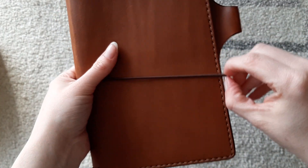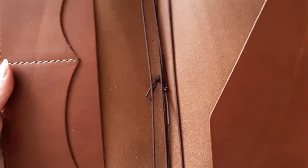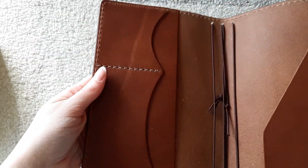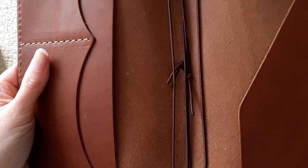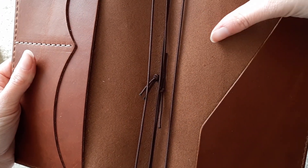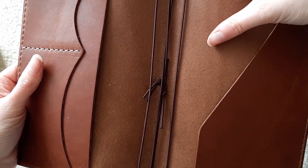It's very light — lighter than I expected actually. It's got a rougher interior. I don't think it's as rough as the Mr. Darcy.